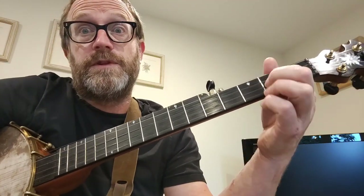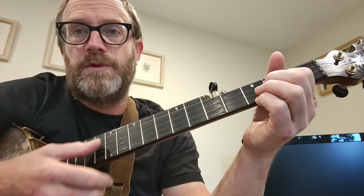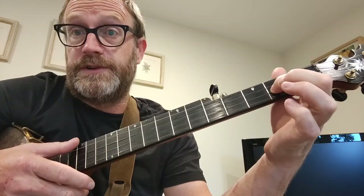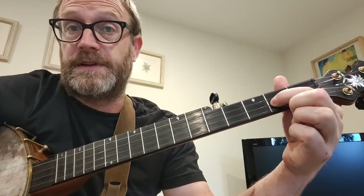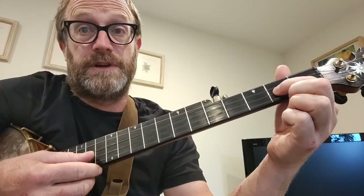Hi, I'm going to do a quick walkthrough for the tune of Wedding Dress, kind of like played by Nora Brown. Tuning is sawmill, so that's G, D, G, C, D. And that's the home position that we keep coming back to — any finger on the second string, second fret.